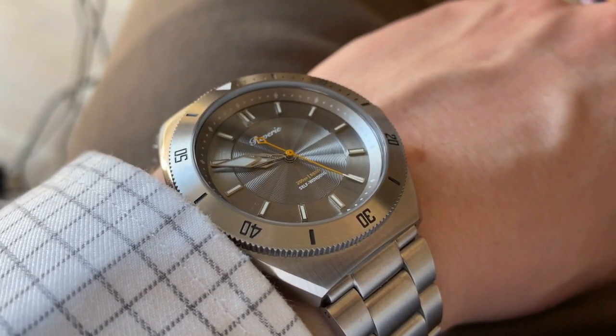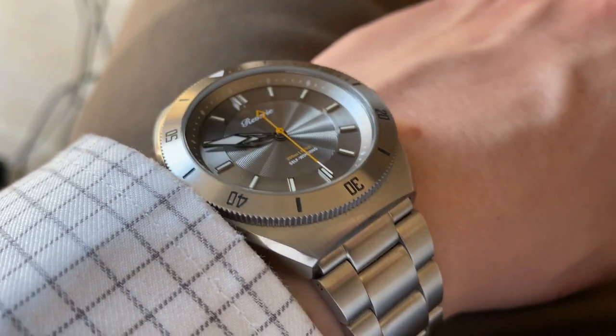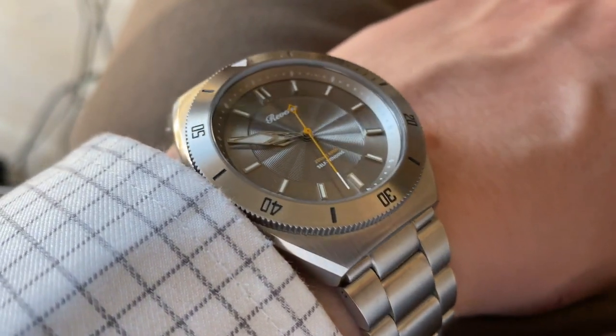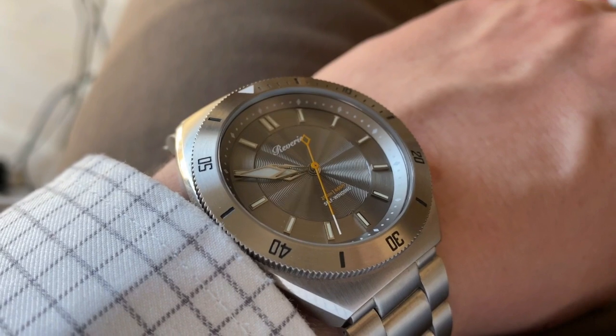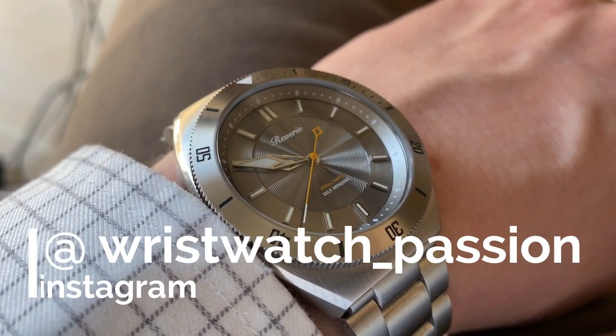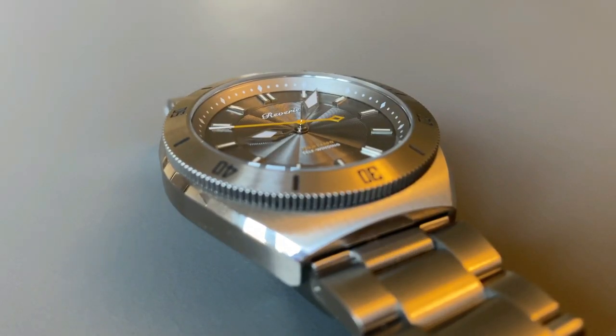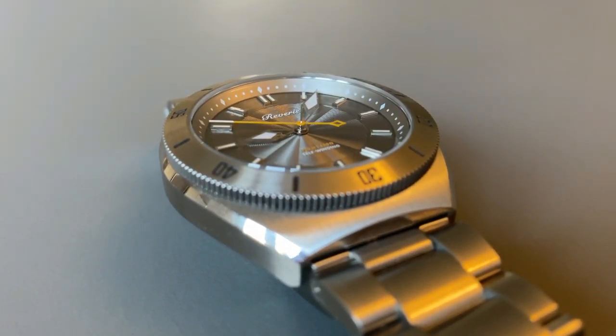This was the review. I hope you enjoyed the full review of the Reverie Diver. Don't forget to visit the company on their website, and leave a comment below — what do you think about this watch compared to a $500 Seiko? Give this video a thumbs up and follow me on Instagram and Facebook, and subscribe to the channel.